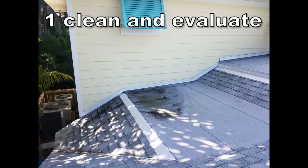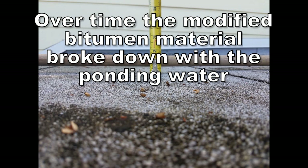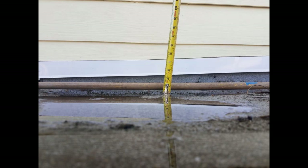This area is on the north side of the house, so it doesn't dry up very quickly anyway. The rule of thumb is 48 hours — if ponding water exists for 48 hours, then it needs to be dealt with. In the summertime it rains every day, so that's next to impossible.